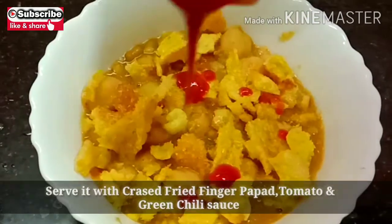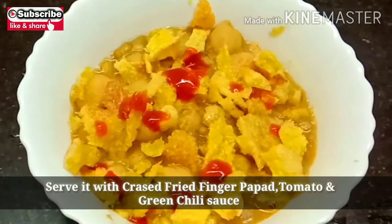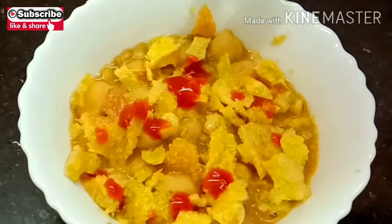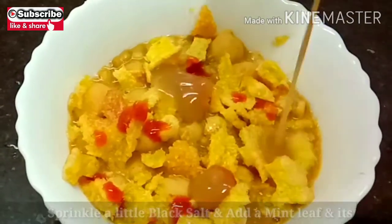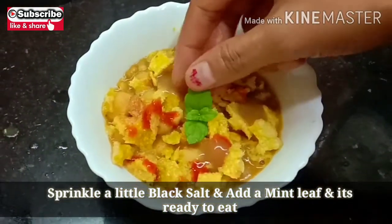You can have it with any kind of sauce, like tomato ketchup and chili sauce. So enjoy it, and bye — see you in my next video.